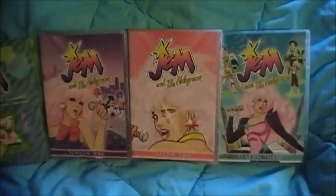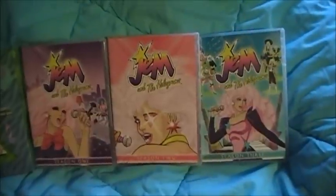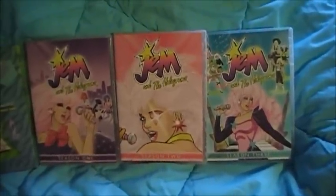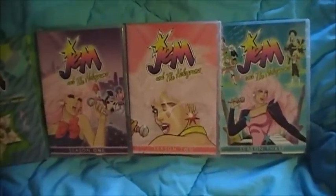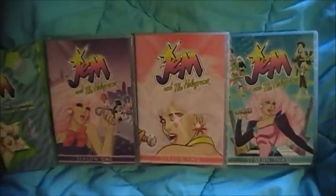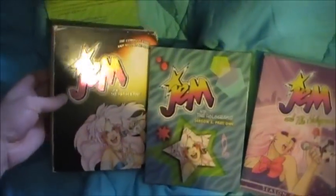I'm not going to give away any of the extras or anything — you'll have to go out and buy the set for yourself. I am going to show a few video clips and maybe even a few screen captures. But I would go out and get the Shout Factory set because you are getting all 65 episodes legally for the first time. But if you have the Rhino, keep them because the video quality is really good.